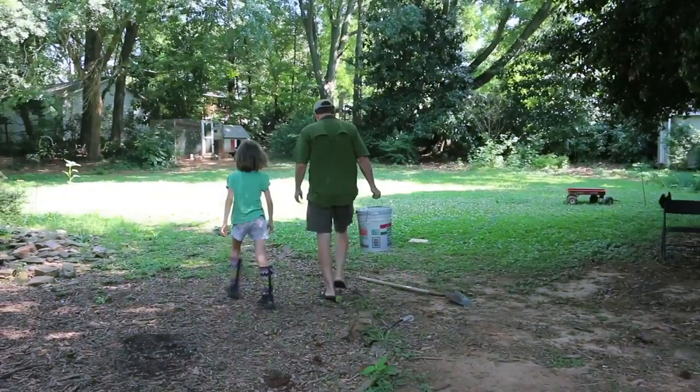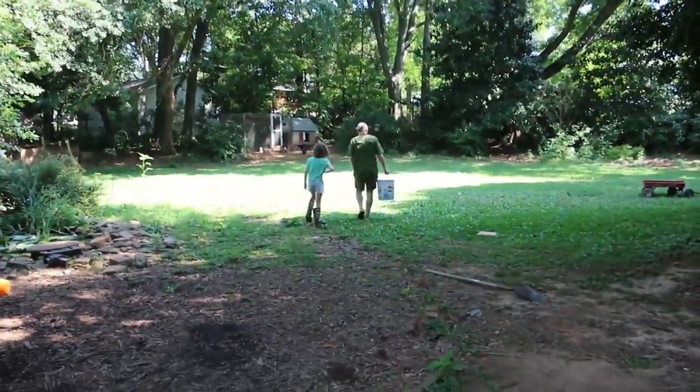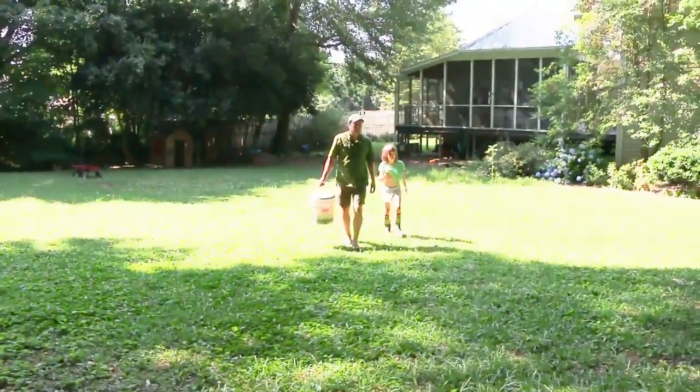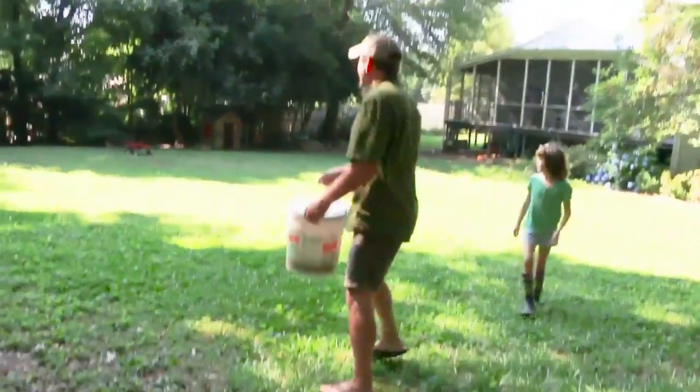Until I get my own chickens, I'm taking my Black Soldier Fly Larva to my friend's chickens. Elizabeth is taking me to the hens. Let's feed the hens — let me get the hens to come over here. Her brother Andrew is on camera.